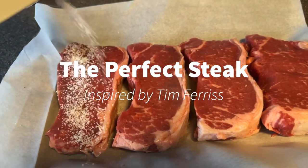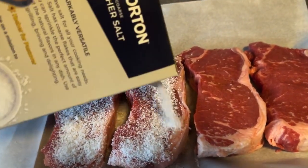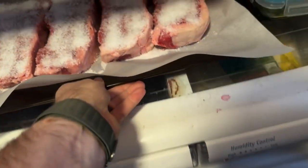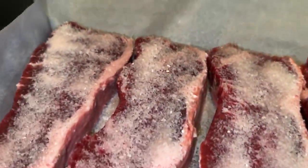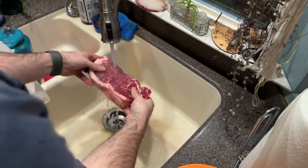Here is what I consider the perfect steak. It's inspired by Tim Ferriss. The first thing I do is put the steak on a baking sheet and give it a healthy coverage of salt, then leave it in the fridge for a few hours. After that, I take it out, rinse the salt off, and set the steaks aside.